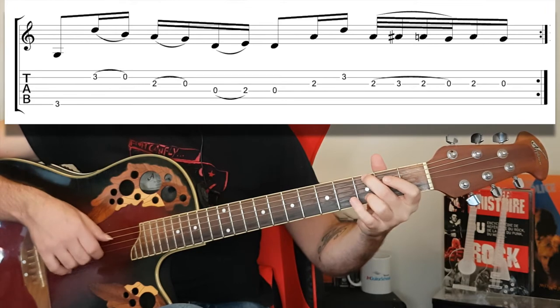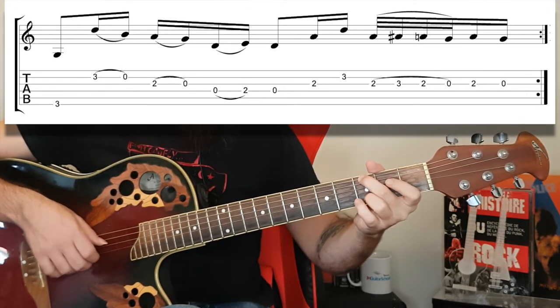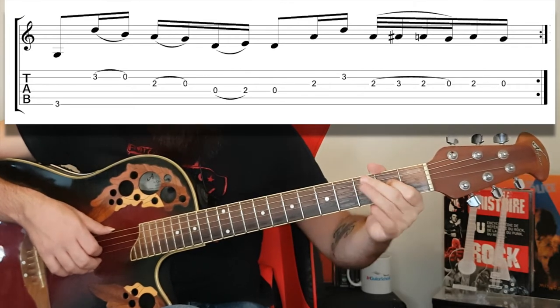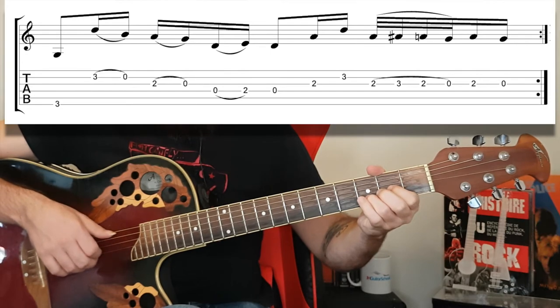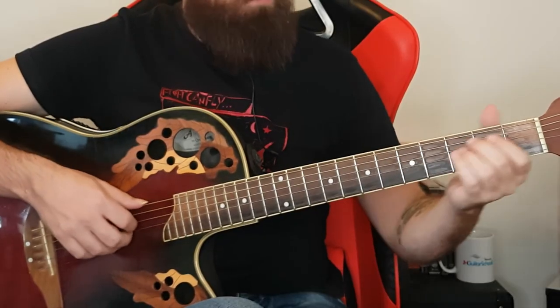Then I go to the G chord — they're all pull-offs here except for the last one which is a hammer-on. Then the D chord, and I finish that with a cool bluesy lick. All the bass notes are eighth notes, which I need to stay on a bit longer, like I said, except for the C chord.